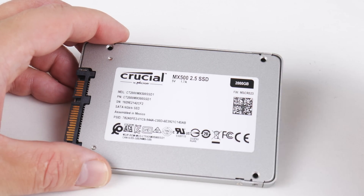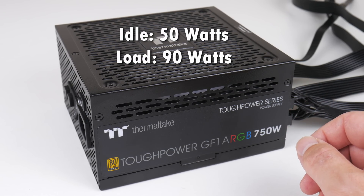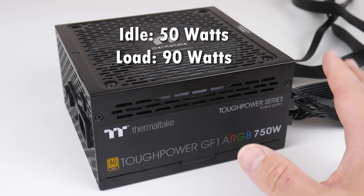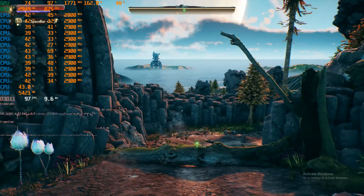I also have a 2TB SSD from Crucial, which makes it easy to install a wide range of games. We're using a 750W power supply from Thermaltake. Sitting idle on the desktop the system draws 50W, and running Cinebench R20 the power meter showed 90W for the entire system. In Cinebench R15 we scored 776 multi-core and 102 single-core. In Cinebench R20 we're getting 1,661 multi-thread and 211 single-thread performance.